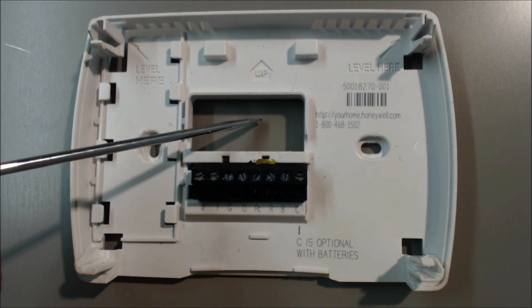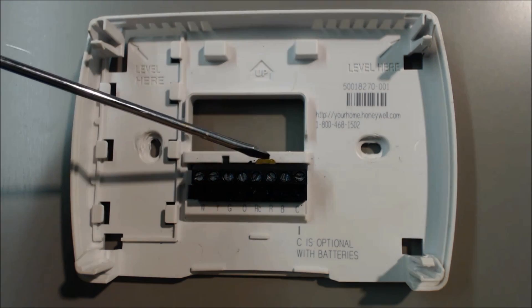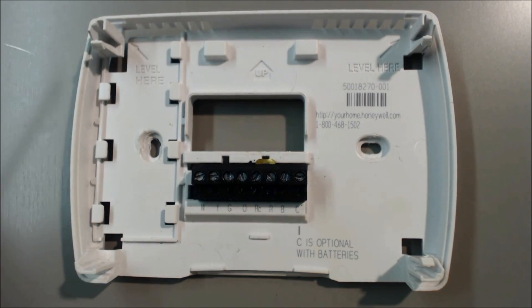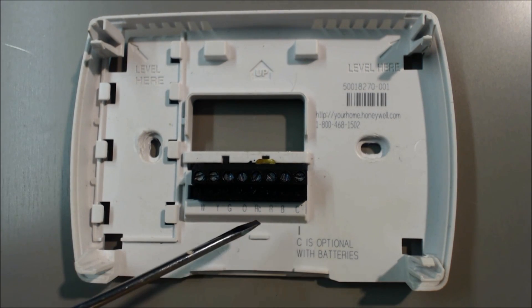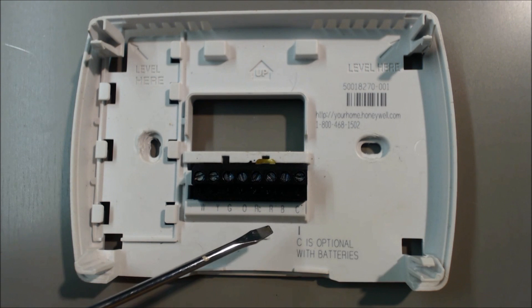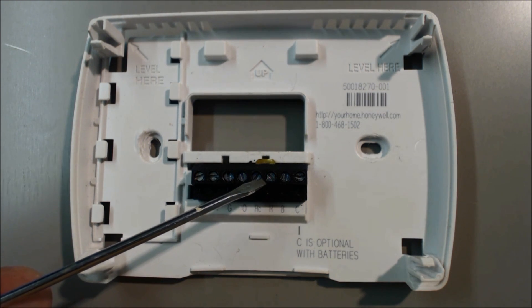The red wire will be coming from your furnace, coming in, and it gets wired right back here. Strip about a quarter inch of 18 gauge wire and put it right in. Make sure you don't use a lesser gauge than that — a lower gauge like 20 or 22 would be too thin to carry the voltage properly and subsequently the amperage.